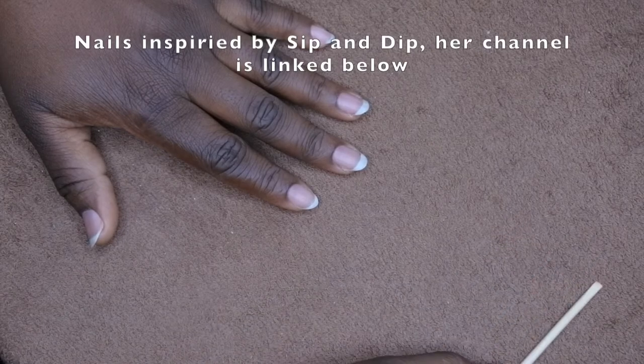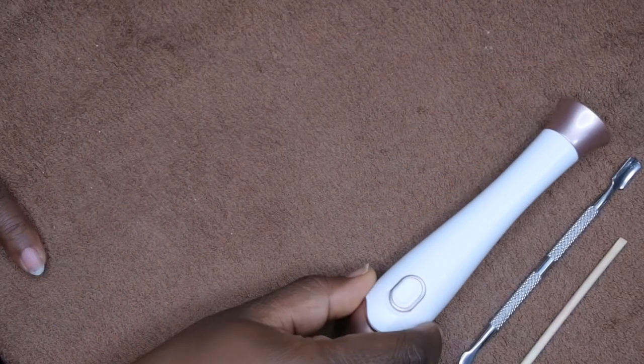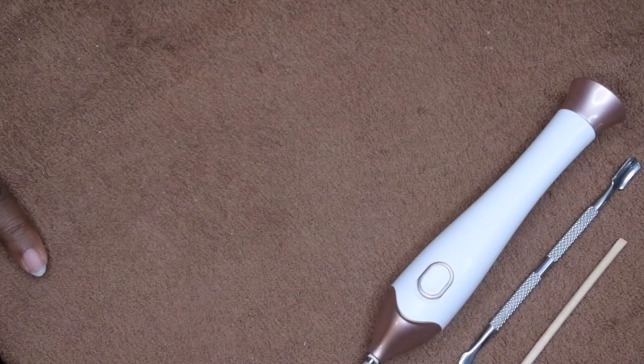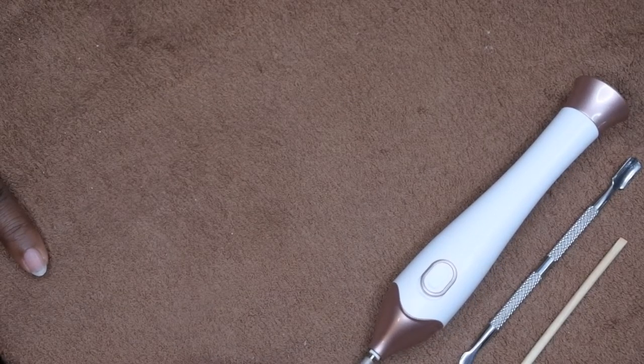You're going to need a cuticle pusher — I have a wooden one here. I also have a metal one that has a scraper on the opposite end — you'll need that. I also have an e-file, which I use particularly for lightly buffing the surface of my nails.